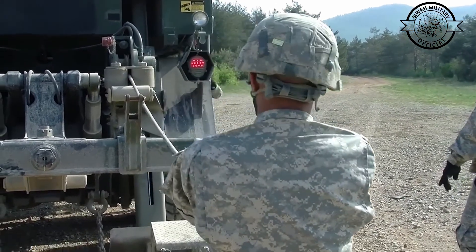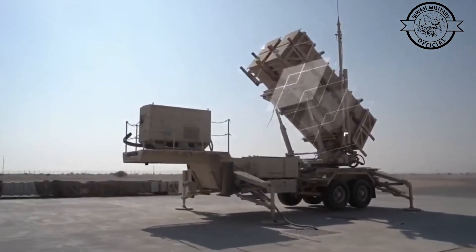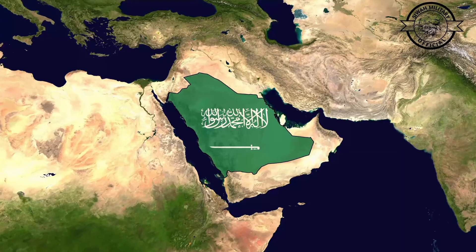The sheer bulk of the Silent Hunter prevents its use on an aerial platform. A Poly official claimed that the Silent Hunter was used to safeguard the September 2016 G20 Summit in Hangzhou, China.